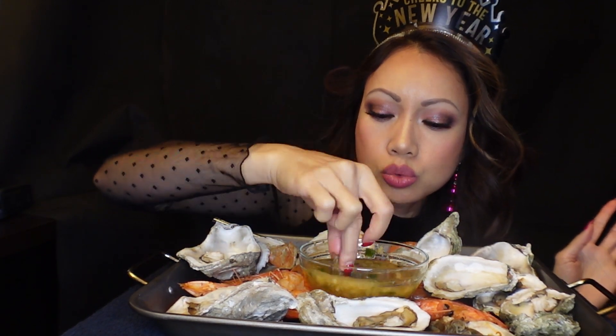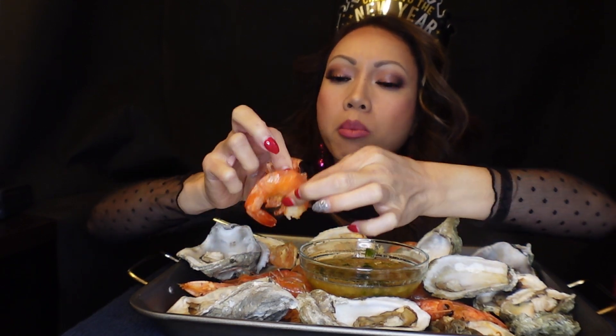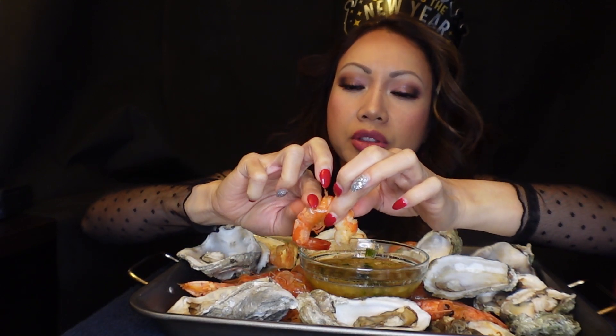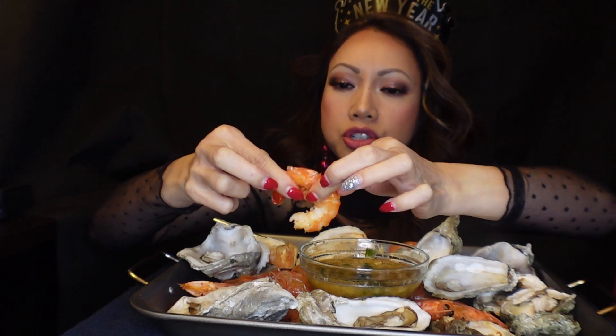Okay, I'll use my hands for this one. I love shrimp but I hate peeling the shell — it's time-consuming. Some days you're just so hungry you just don't want to deal with any shells, you just want to eat the shrimp. Do you feel that way sometimes?